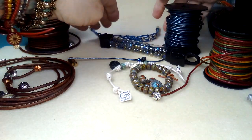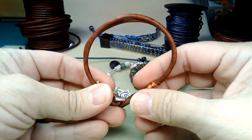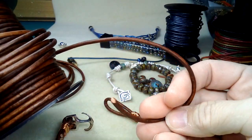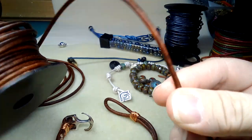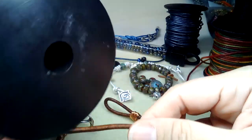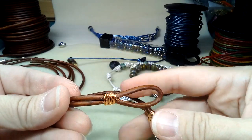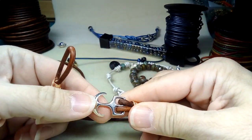The next one is an awesome bracelet done with gorgeous three-millimeter leather. It's the first time I bought three-millimeter leather because it won't pass through most buttons, and for a leather wrap bracelet it's really chunky. So this is more for doing something where you only need a couple of strands.